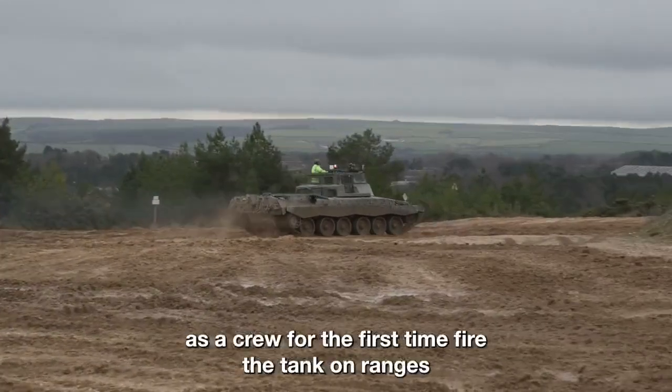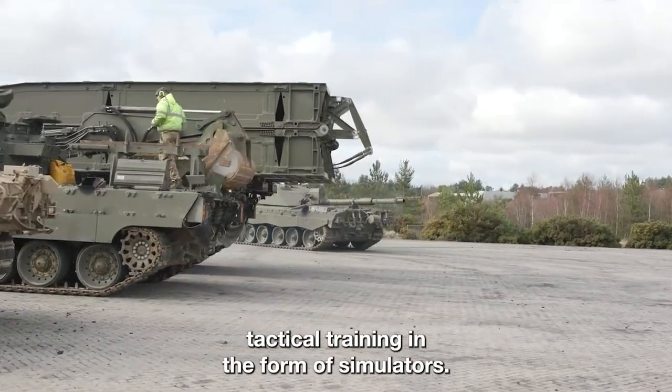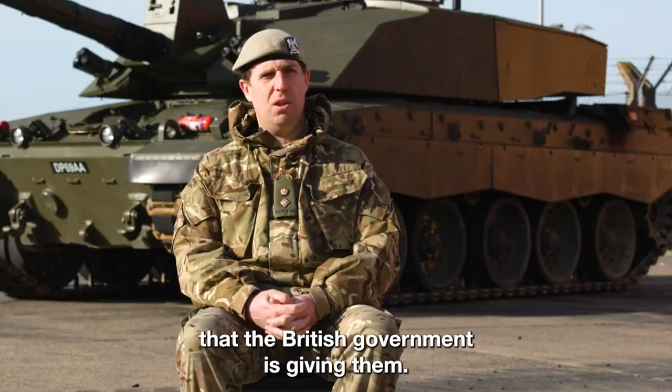They'll fire the tank on ranges, and then they'll be ready to go on to a bit more tactical training in the form of simulators. Then they'll return to Ukraine to marry up with the vehicles that the British government is giving them.